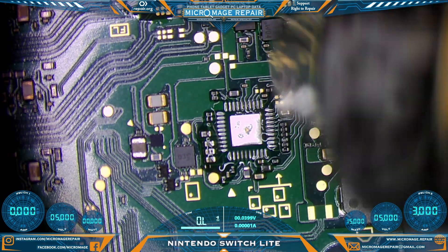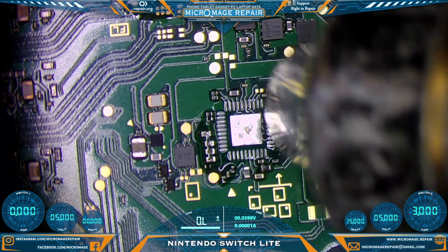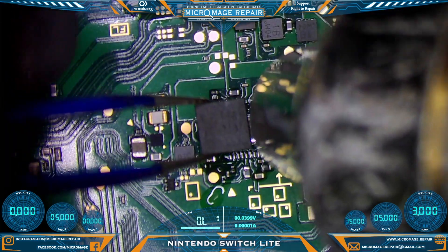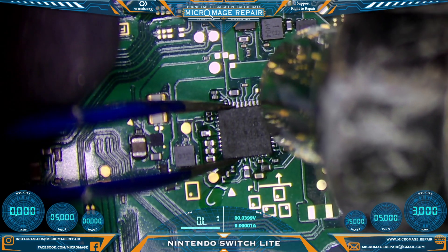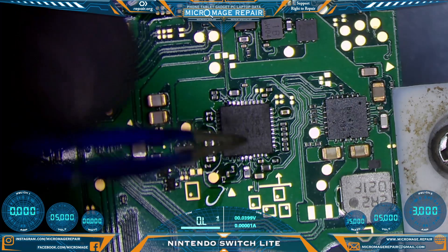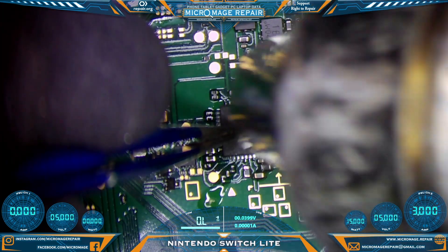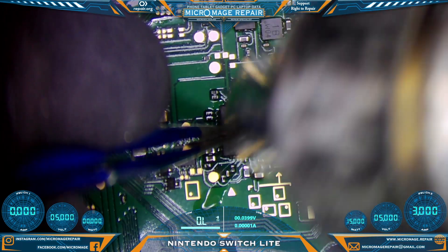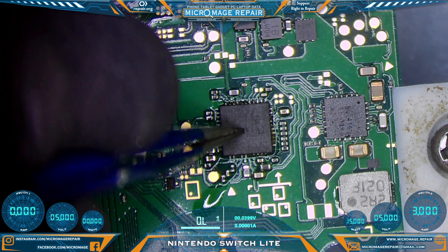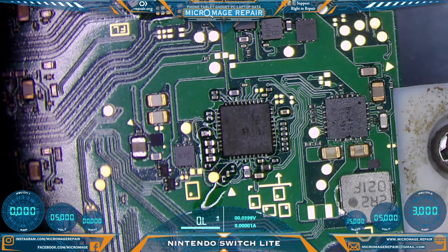Re-wet the solder — we're looking for the center pad to wet. Now we want the solder to grab the chip before we release it. Surface tension will do its job — let it dry for a second. Now we'll press down and re-wet. Remove the heat.